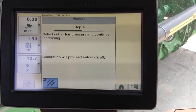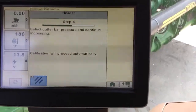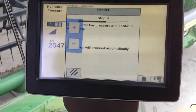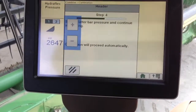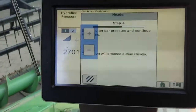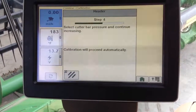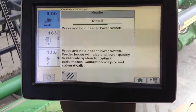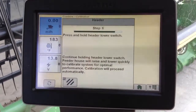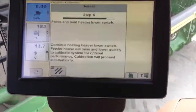Select cutter bar pressure and continue increasing. On the armrest, to get to cutter bar pressure, I hit this button right there, and then you can see the pressure on my screen. I'm using the black dial on the right to increase it, but you can also use the plus or minus on your screen. My pressure is raised enough. Now the header is bouncing up and down, but that is completely normal, so don't worry about that.